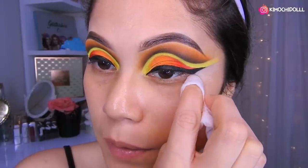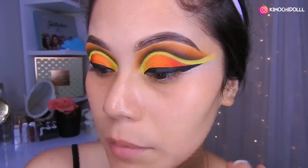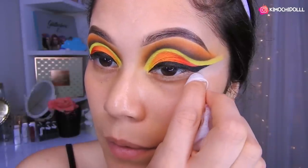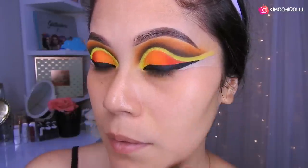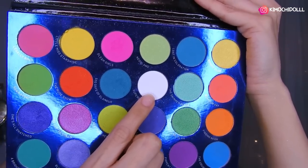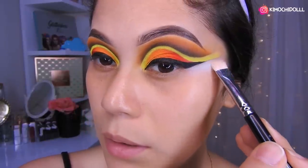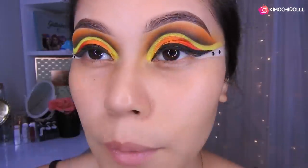Coge la toallita desmaquillante y ahora sí vamos a limpiar. Si fallan, se vuelven a poner el corrector y otra vez lo intentan. Voy a estar utilizando esta sombra blanca para sellar esta parte, toda esta zona bien selladita. Ya pegué dos bolitas y ahora voy a pegar una bolita más pequeñita.